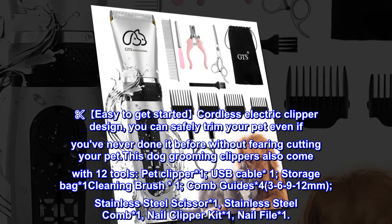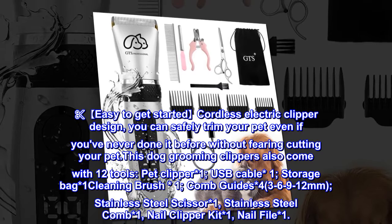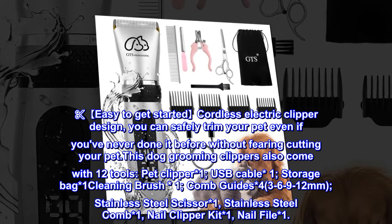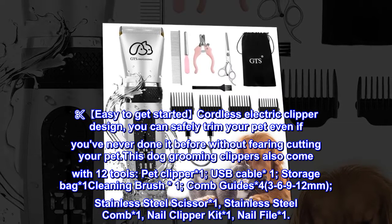Easy to get started cordless electric clipper design — you can safely trim your pet even if you've never done it before without fearing cutting your pet. This dog grooming clipper also comes with 12 tools.